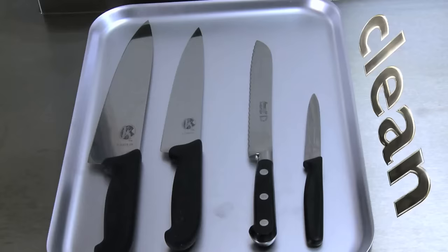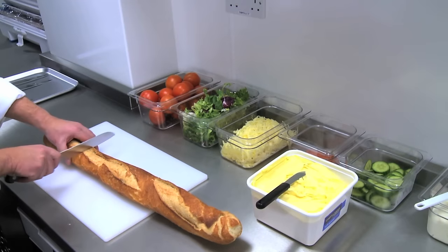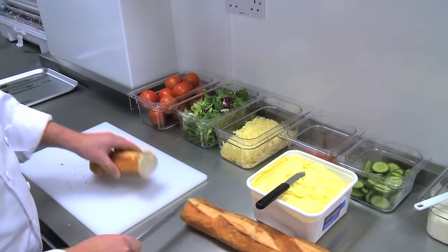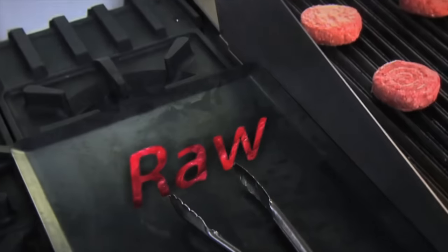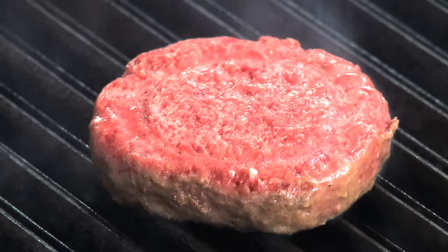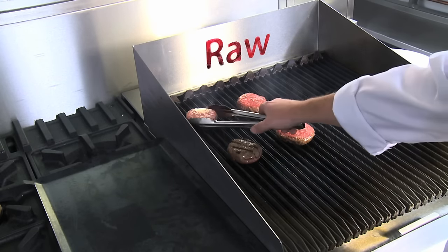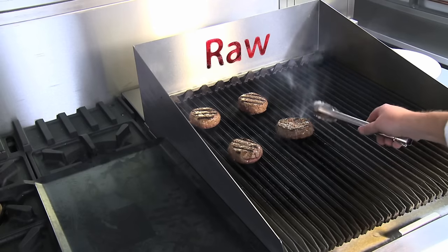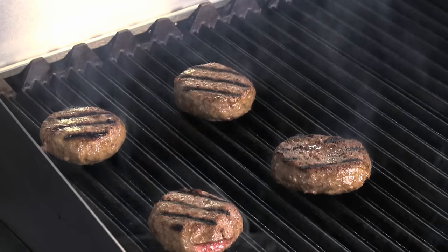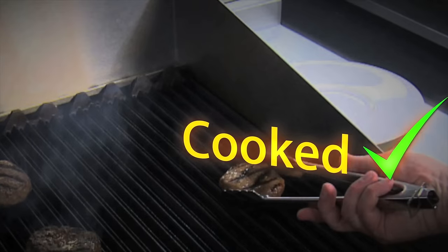Sometimes you will need to use separate equipment to prevent cross-contamination and keep food safe. Use one set of tongs or utensils for raw food on the grill, and a different set for the food once it is cooked.